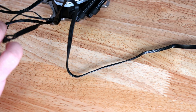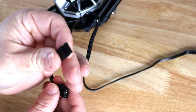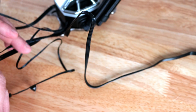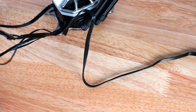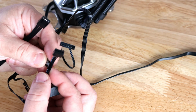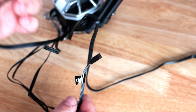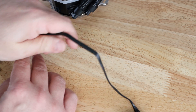Over here we have the ARGB connections — a three-pin connection and then the male version right next to it. There are also two four-pin PWM cables: one for the CPU fan header and one additional. So in total: two ARGB connections (one male, one female), two four-pin PWM cables, and the SATA power cable. The hose is 400 millimeters and leads to the radiator.